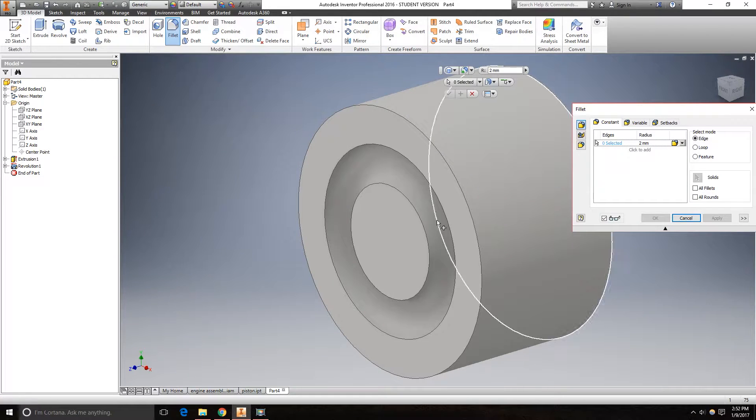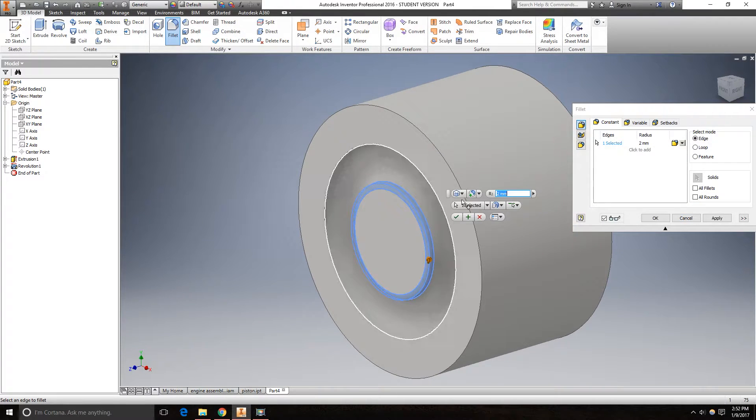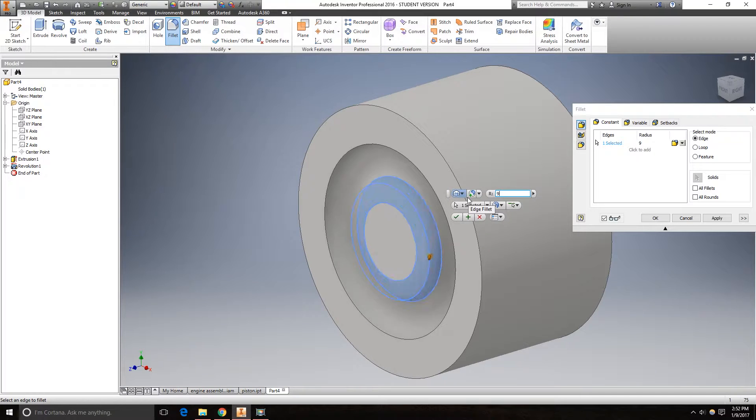Go to the fillet. Make that a 9mm fillet. Click OK.